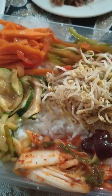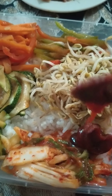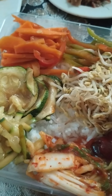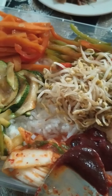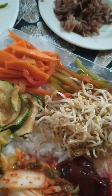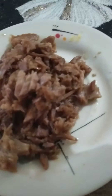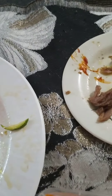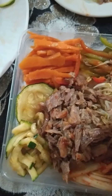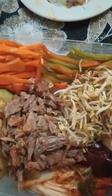Ang hirap po mag-video, wala pong taga-hawak ng video ko. So that's it, and then simulan po natin yung gochujang kasi masarap po ito — ito po yung nagpapasarap sa bibimbap. Yung pong ating sirloin, so we put it here in the center. Grabe, wala nang paglagyan yung egg ko. Okay, I will be right back — prepare ko lang po yung egg, and then gochujang kasi masarap.